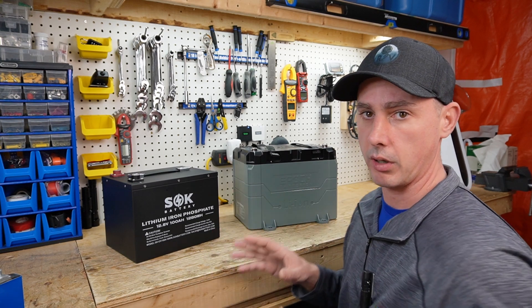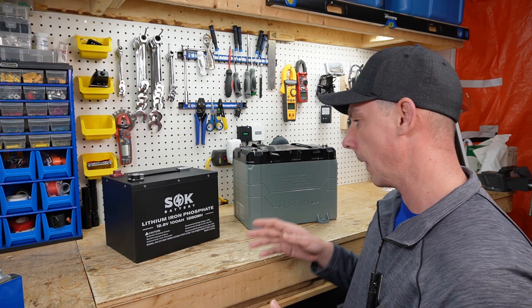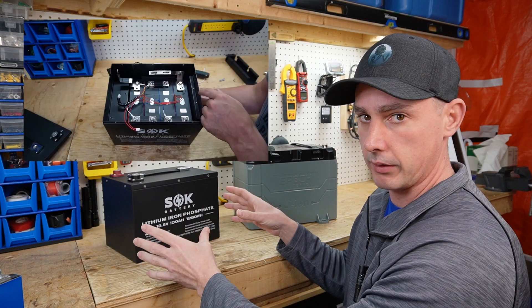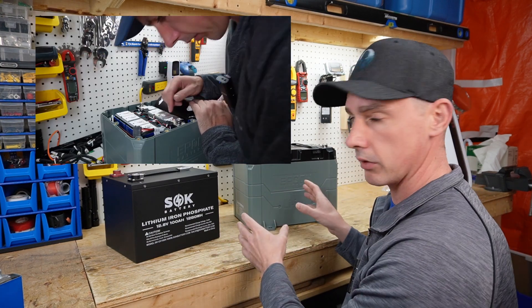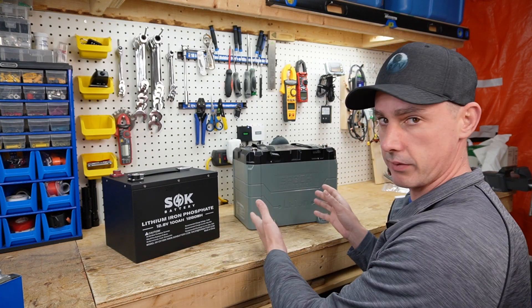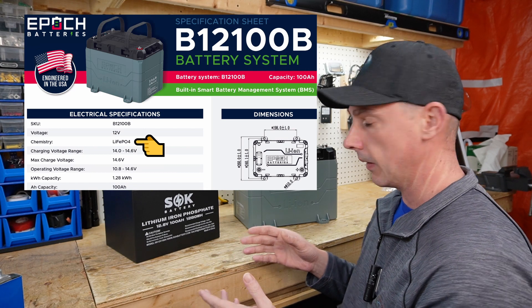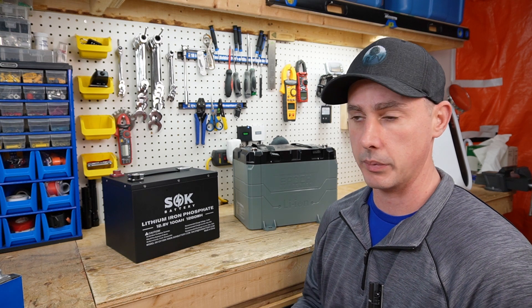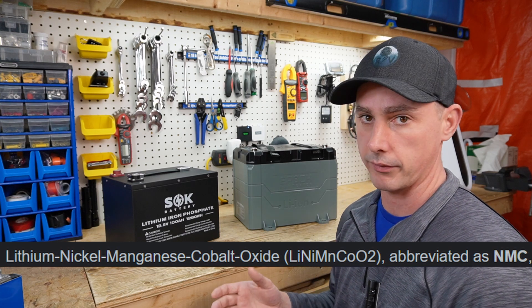When I did a review on the Epoch battery, I had comments saying it's an NMC battery — why would I pick that over lithium iron phosphate? Well, I've done a teardown on both of these batteries. I opened up the SOK cover and checked all the internals, and the Epoch battery we also opened up and it's lithium iron phosphate inside. Even if you look at the specification sheet of the Epoch battery, the chemistry is stated as lithium iron phosphate. Unfortunately, because it has lithium ion printed on the case, it has a stigma of being NMC chemistry.